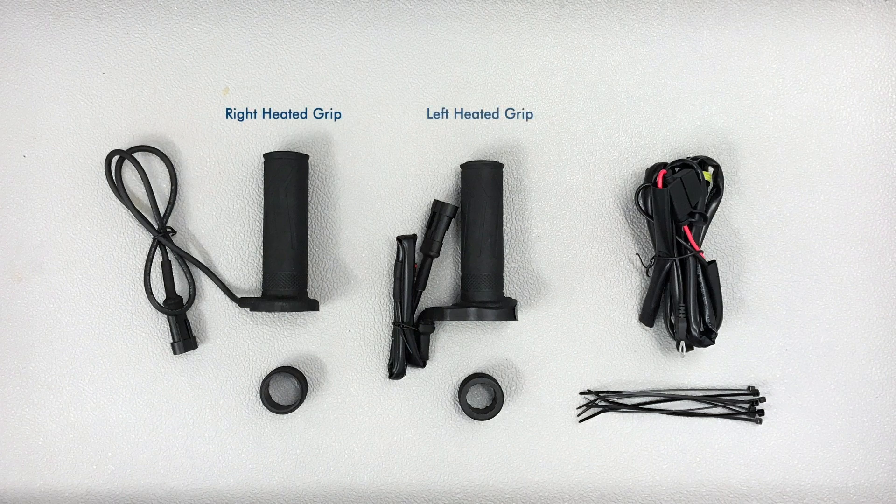The main kit consists of the heated grips, wiring loom, and cable zip ties. Then you have to buy a secondary kit that are grip extensions.